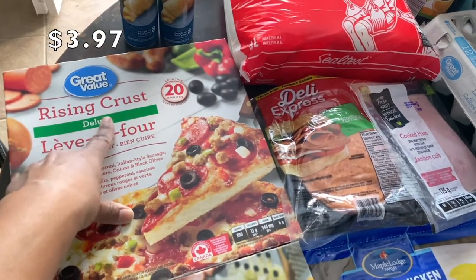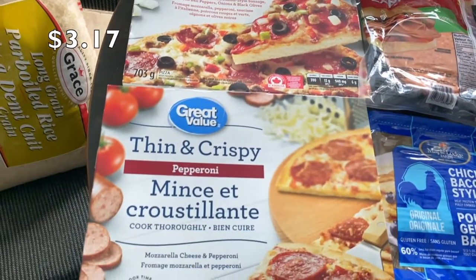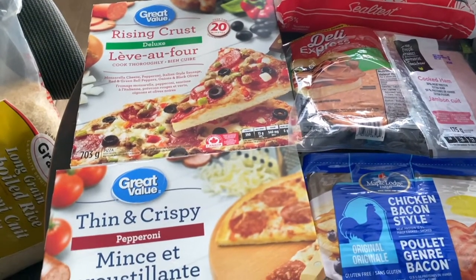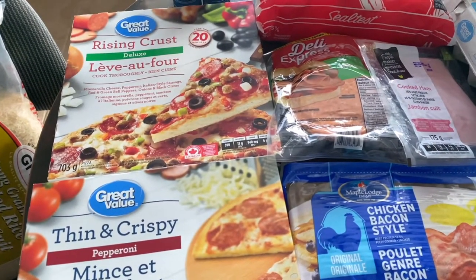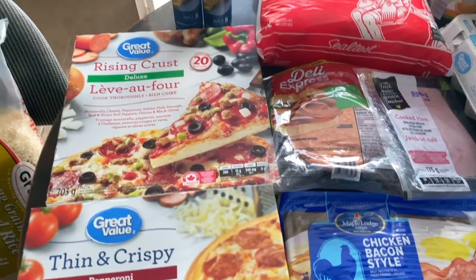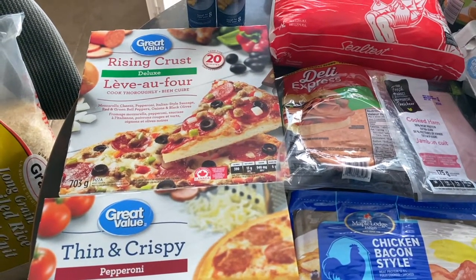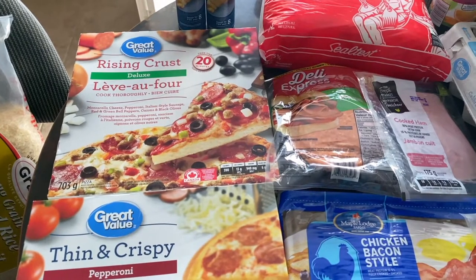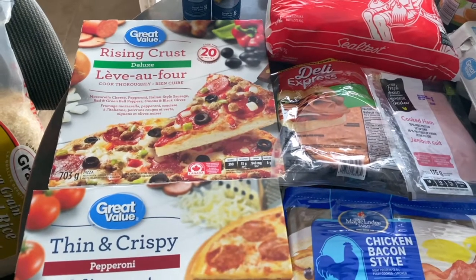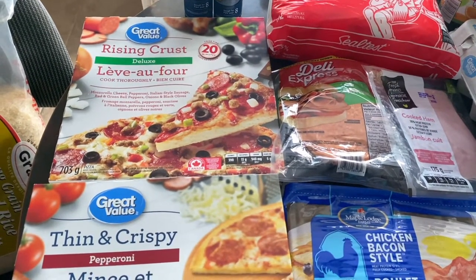I just bought those pizzas to have on hand. I usually make my pizzas from scratch, but there were a couple of weeks where my kids wanted pizza for school pizza lunch and there wasn't one going on at the school. Now that pizza lunch is starting up again, I thought I'd have some on hand in case I can't make it.